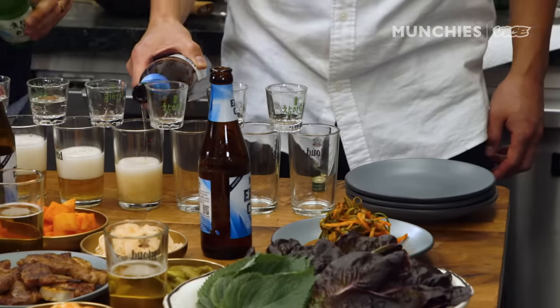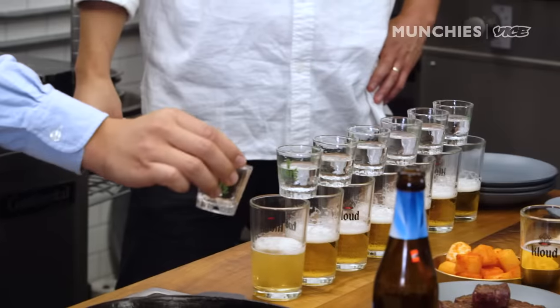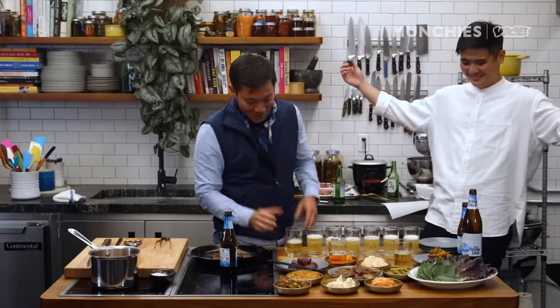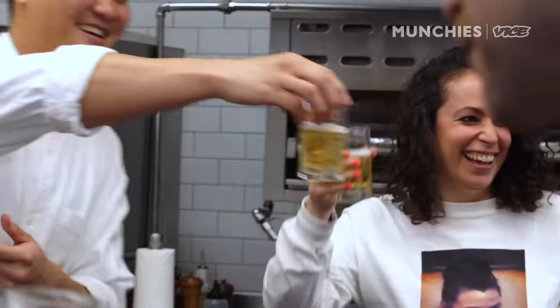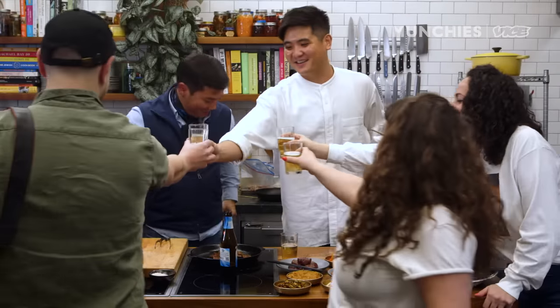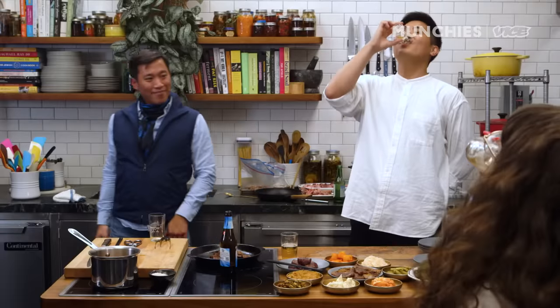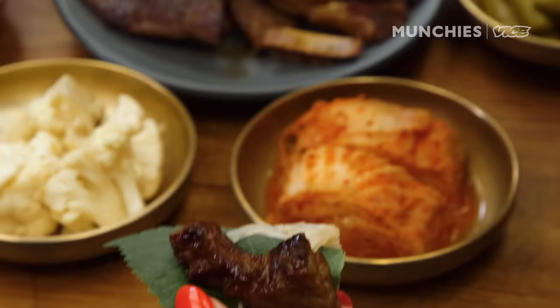This is called Grand Slam. Everybody needs to take a glass. Cheers. Thank you so much — what a day! If you need the recipes, click the link below. We're from Coke Korean Steakhouse — see you there, come join us.